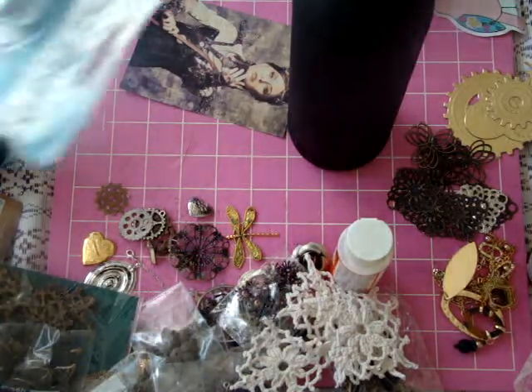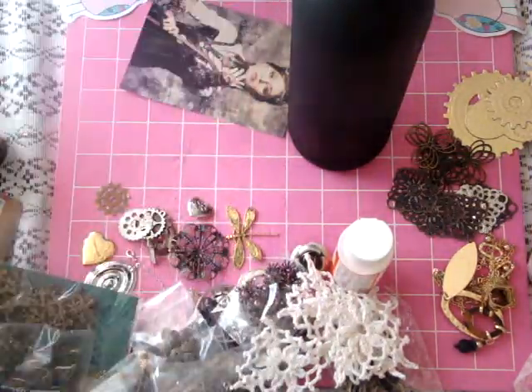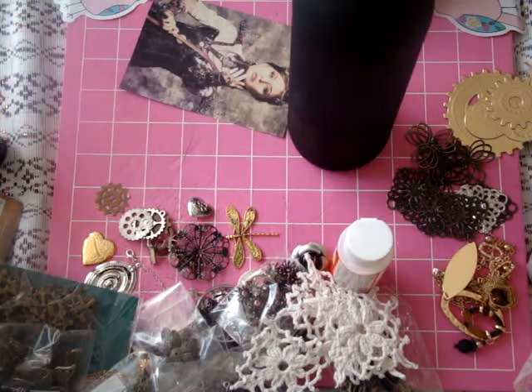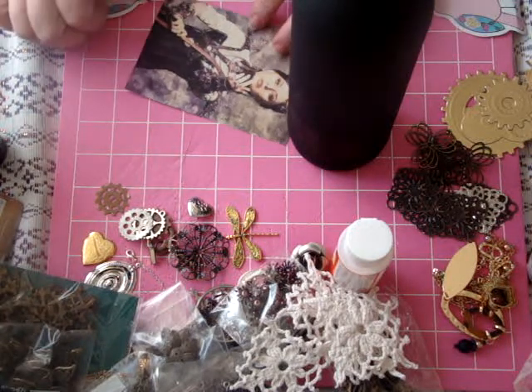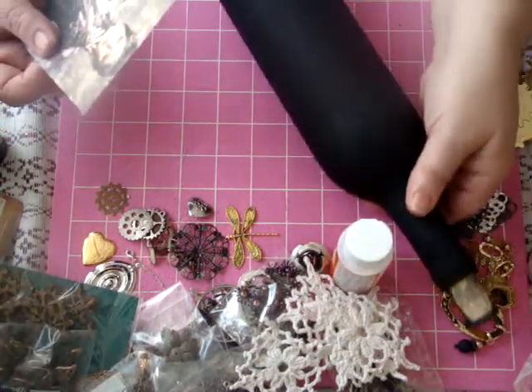I pulled out my perfect pearls that I have not used yet - I might put some of that on there. I shopped through my stash and pulled out some mica flakes. Whether or not I use all of this or some of this, who knows. I guess we'll see as it progresses, but of course the first thing I want to do is get my image on the bottle.